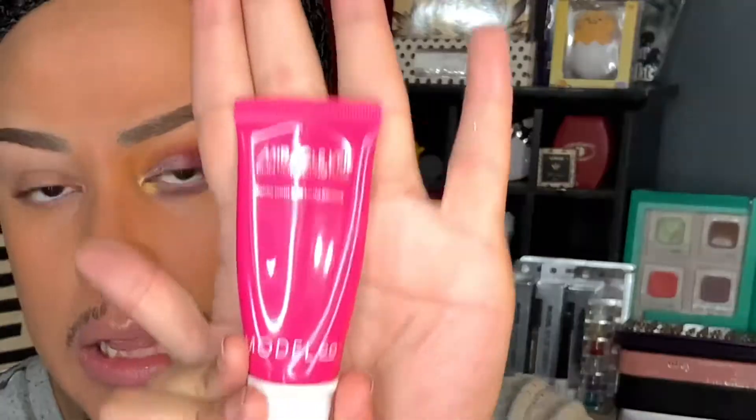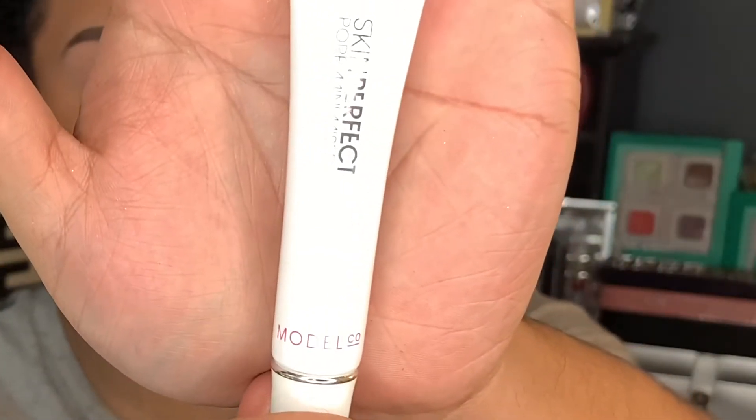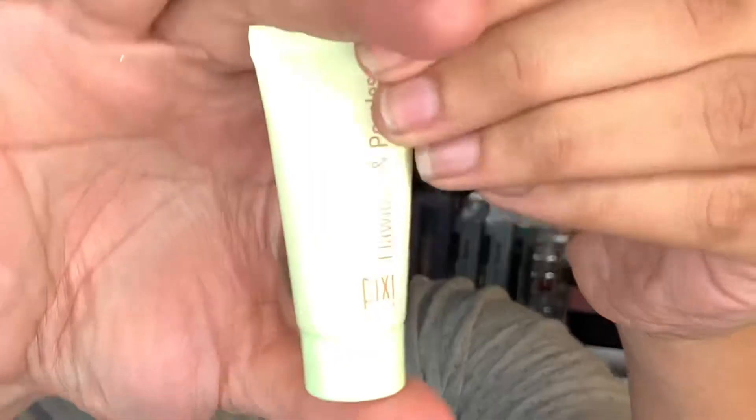To prep my skin, I first applied my moisturizer — the Organ 24 Hours Face Protecting Cream with pure argan oil. Right after that I applied this Model Co Skin Perfecting Liquid. Then just on my nose to make it nice and smooth, I applied this Model Co Pore Minimizer, basically to fill in the pores. I also applied the Flawless Poreless by Pixie.